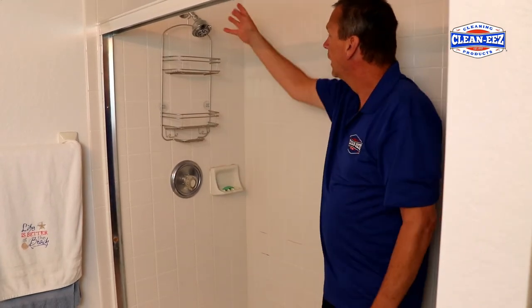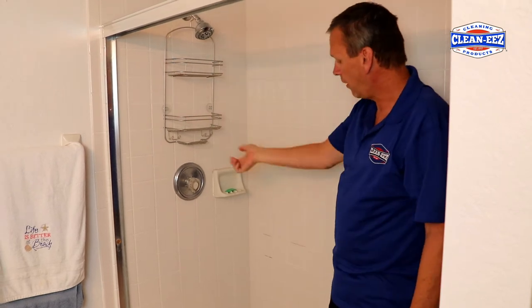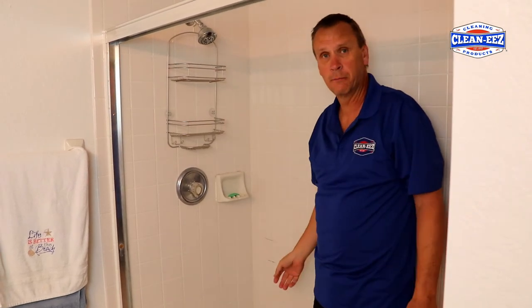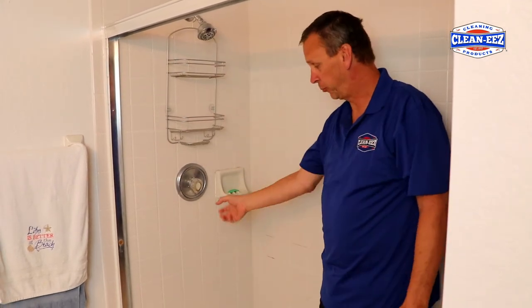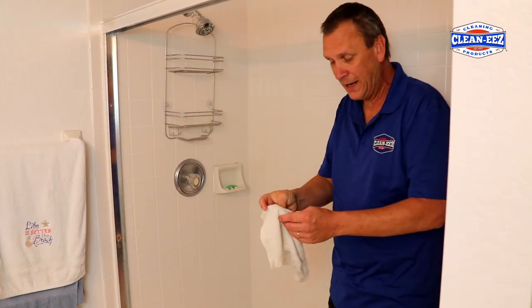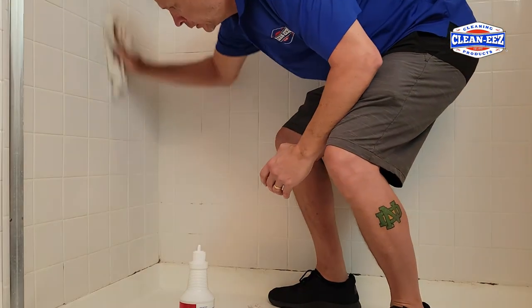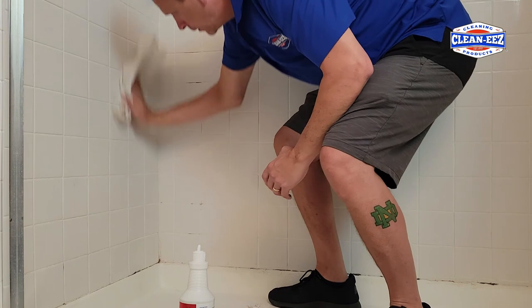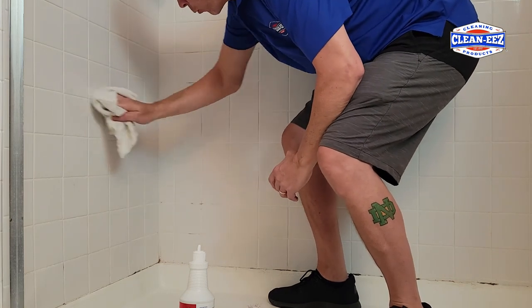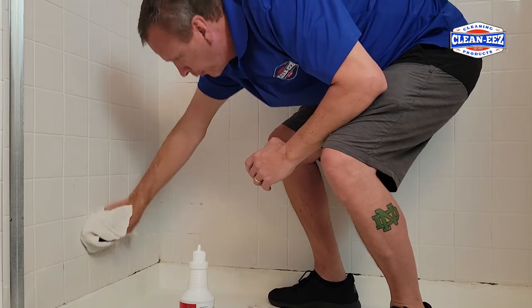Now I've scrubbed those and done what I can. How do I rinse this? If you have a handheld shower nozzle, those are great — take it off, turn the shower on, rinse it down. If not, you can take a spray bottle with water and just rinse it off, or you can take a towel, wet it, and just wipe it down. It's a little more work than spraying it off with your handheld nozzle, but it'll take it off.